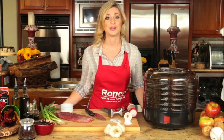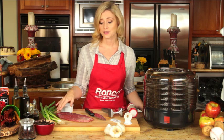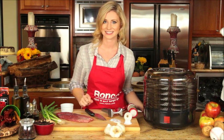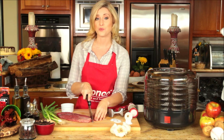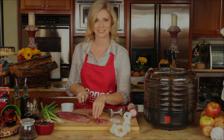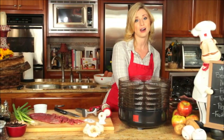All it takes is just a few easy steps. Always make sure that you use high quality meat. After you've washed your meat, make sure to cut off all the fat off the side so that your jerky will taste even better. Cut your meat of choice into slices between 1/8th and 1/4th inches thin. Place your sliced meat on a tray and make sure that they do not overlap.